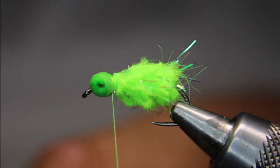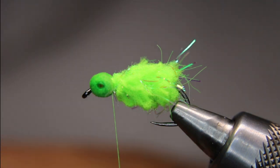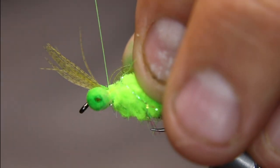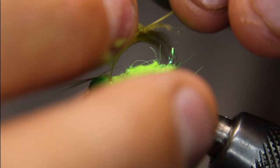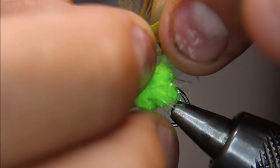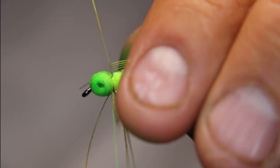Now I'm going to take a small little mallard flank feather. You don't have to do it this way — you can just lay them in there if you want — but I like doing the wrap myself on any of my dragons. I'm going to lay that in there, tie that in by the tip, fold that back, lock it down. Take my scissors, find that little end, get rid of that. It's probably going to be too many legs, so I'll just peel off some of those before wrapping. Grab my hackle plier, stroke all these back, and I'm only going to get one to two turns — that's all I want.